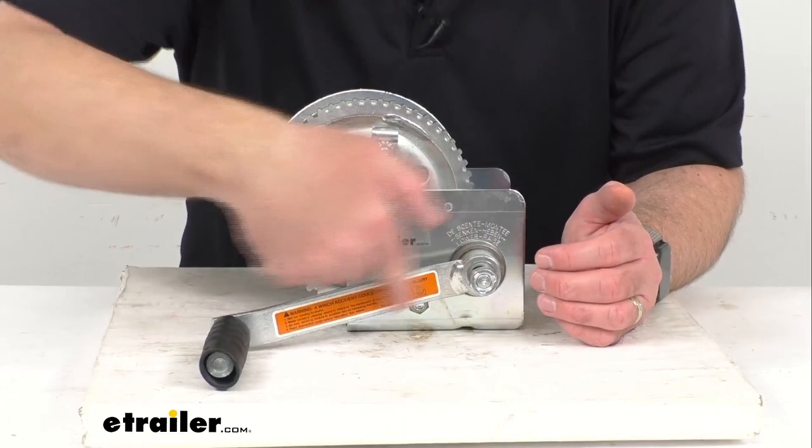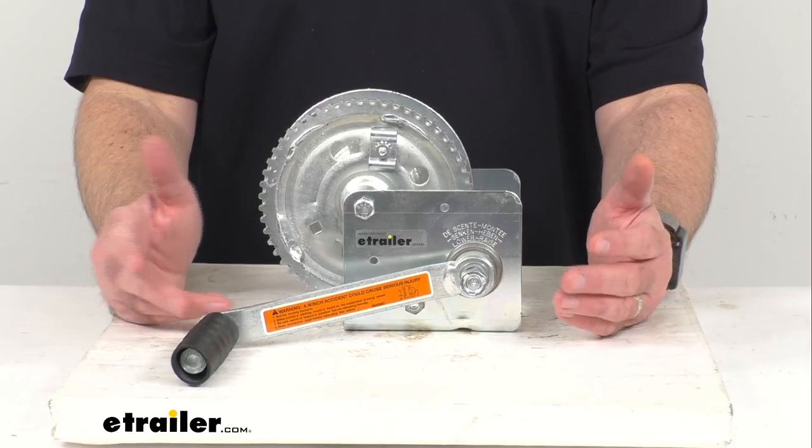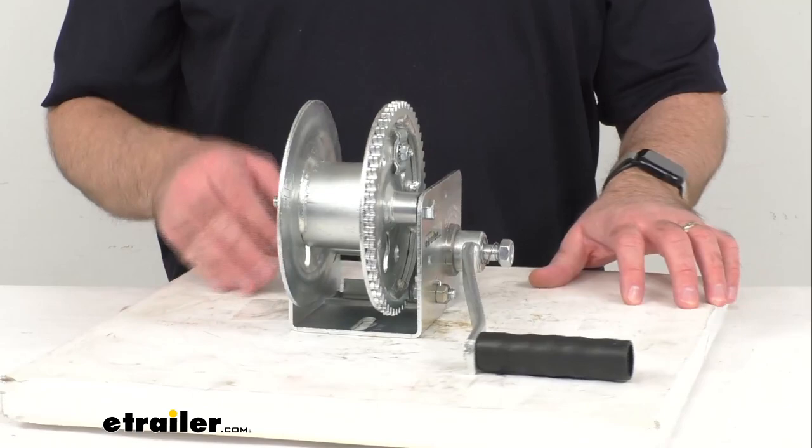The handle length overall is about 7 inches long. And this is going to be perfect for grain augers, boat lifts, and other industrial applications.